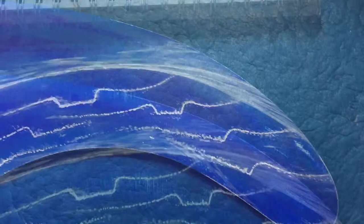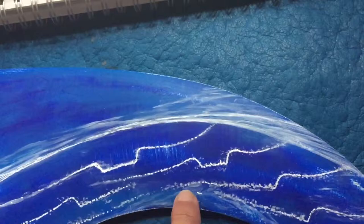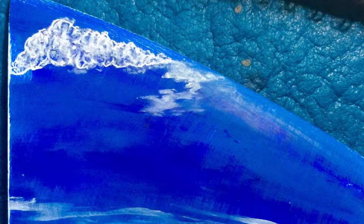I darkened up the lines, put in the islands and the horizon line, and added some of the rocks on the point right along in here. I'm going to put Catalina in the back, put a sun in, and then add clouds throughout.